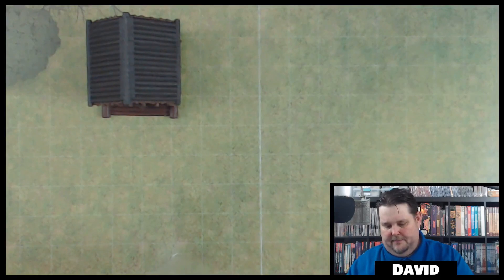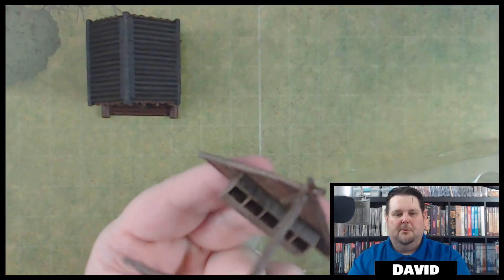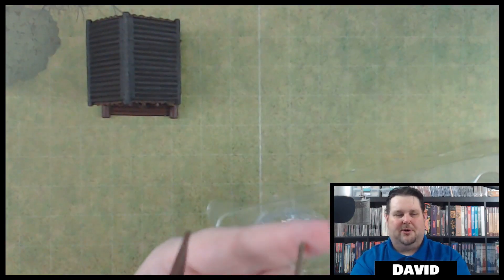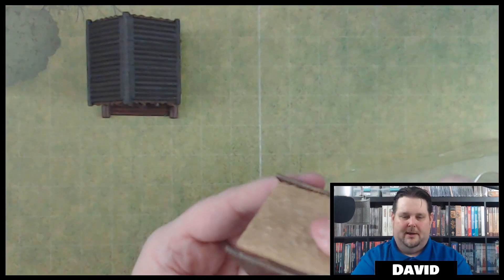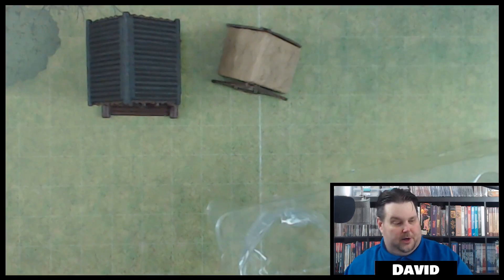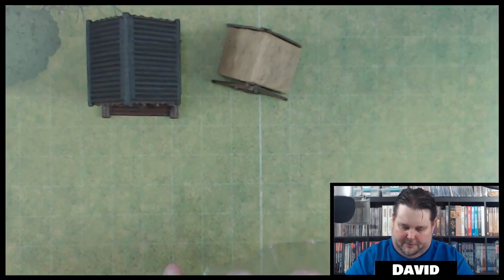Here is the chicken coop, and it looks like it has a removable roof too. You can see all the chicken boxes where you collect your eggs. You can put the roof back on — it's got a good look to it. That's actually really cool, nice little detail instead of just being a solid structure with nothing going on.